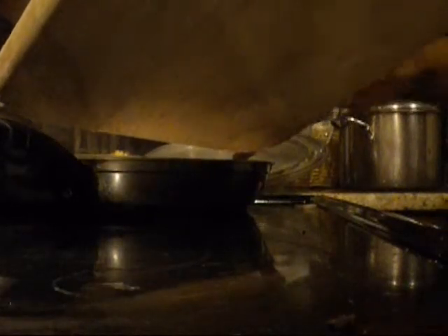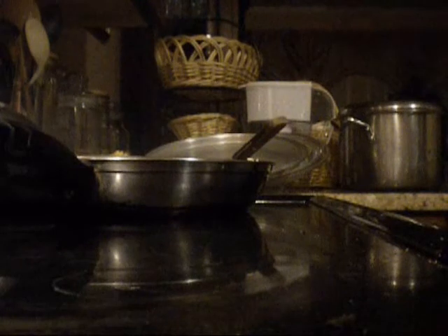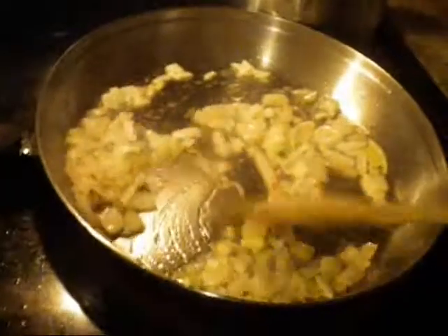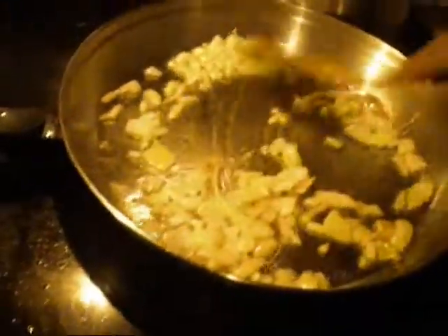I've already chopped one small onion and garlic, and we're going to add that to our 2 tablespoons of heated oil. We'll cook it until it's nice and brown and soft, then add one clove of minced garlic and let it cook until you start to smell it.